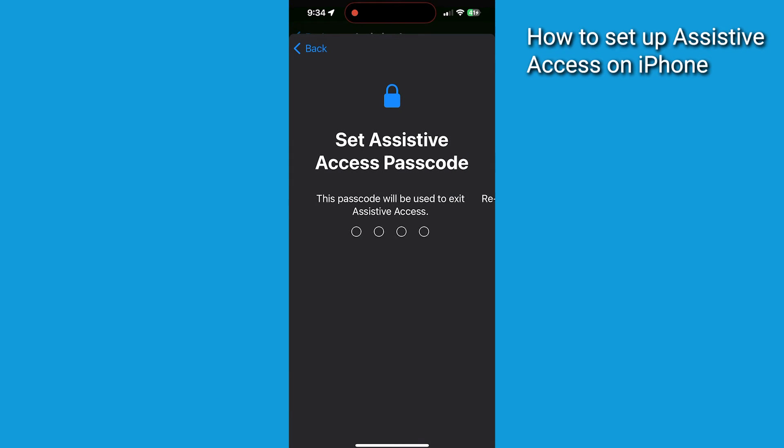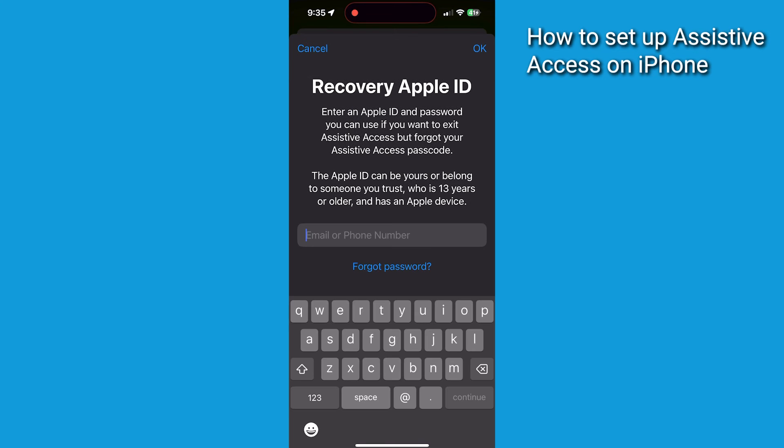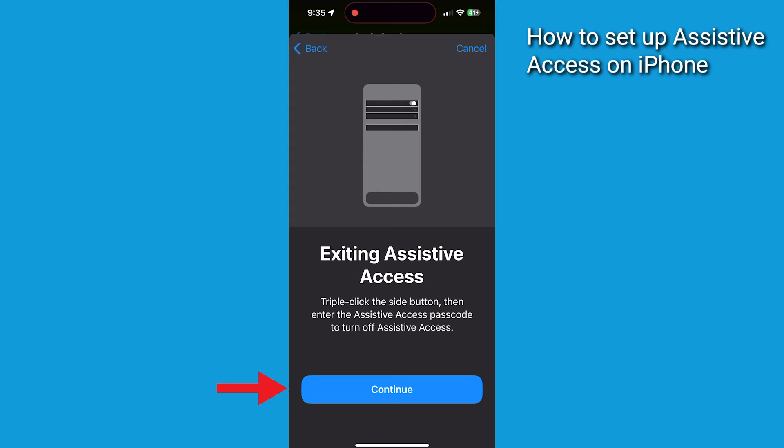Next, let's set an access passcode. Type the passcode a second time to confirm it. Now tap Set Recovery Apple ID and type in an Apple ID that you can use to recover access in case you or your older loved one forgets the passcode. Go ahead and press Continue.